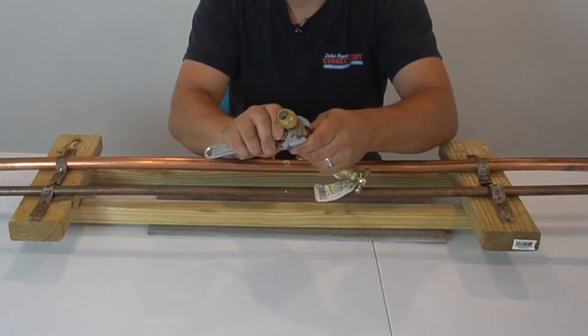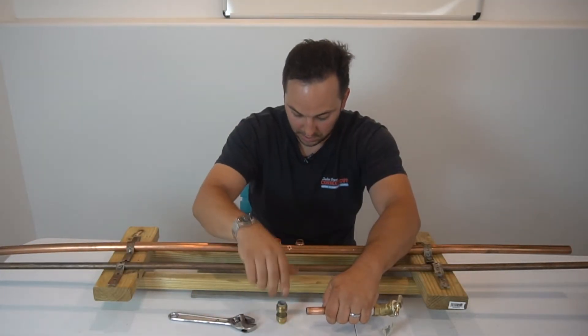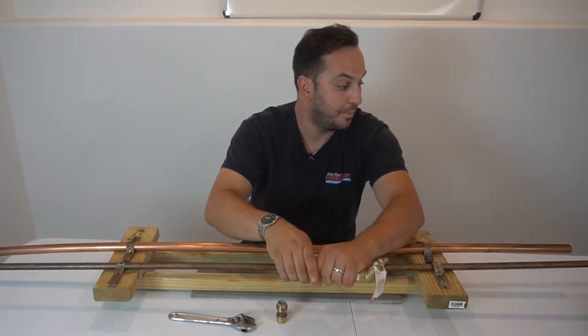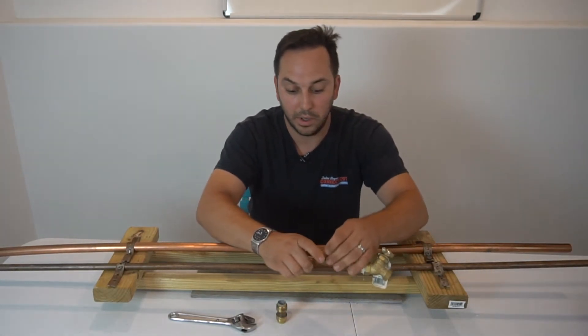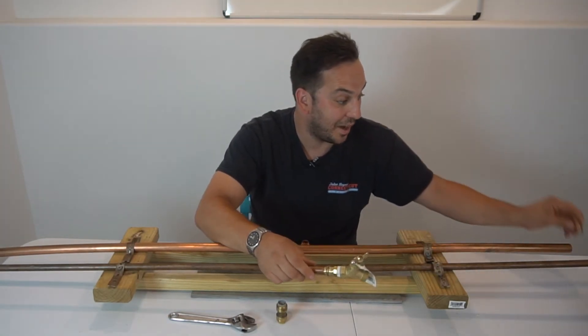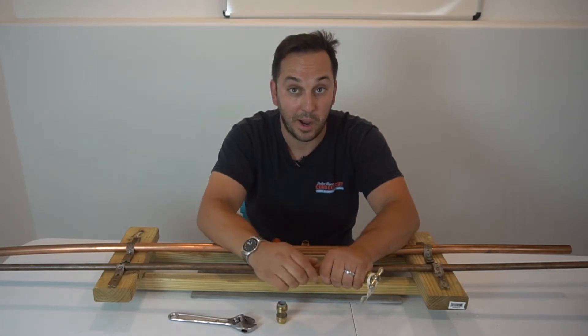I can take it off with an adjustable wrench and go ahead and make a Pro Press connection, or slip on a solder fitting. That homeowner saved themselves time, might have saved their basement from flooding, and kept their house going for a weekend or a night.